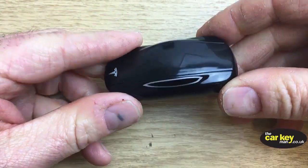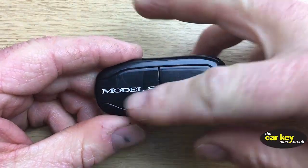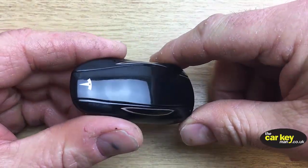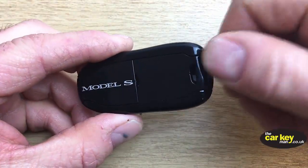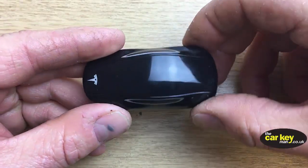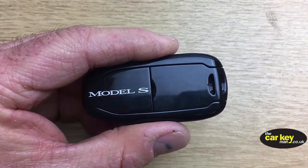Hello again, it's Steve from the Car Key Man. Today we're looking at something a little bit unusual — we don't normally see these in the UK but they're starting to come in. It's for a Tesla and we're going to show you how to change the key battery. The first thing to say is that there's no metal key in here; normally you have one that you can pull out and put in the door locks when the key battery goes dead, but there isn't one.